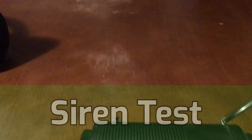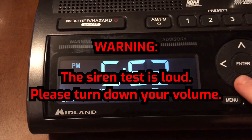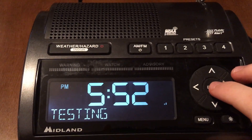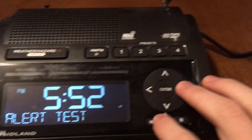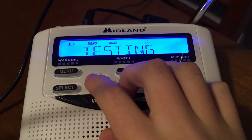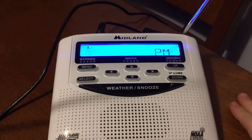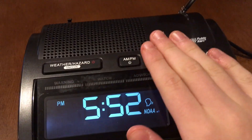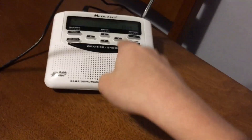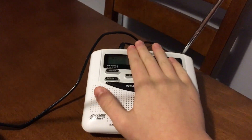Now, the siren test. For the siren test, we have to go into the menu. That's the siren that will be used for warnings that get issued. That's the Midland WR400 alert test. Now, the WR120 actually has a louder siren. But I like the WR400's better because it's quicker and kind of gets your attention more. This WR120 is notoriously loud — it has woken me up way too many times in the middle of the night for the first thunderstorm warnings.